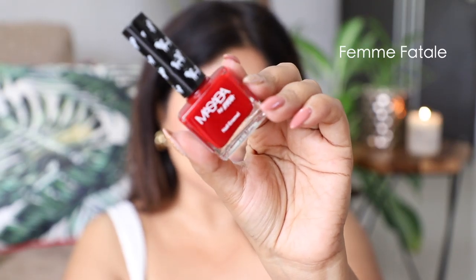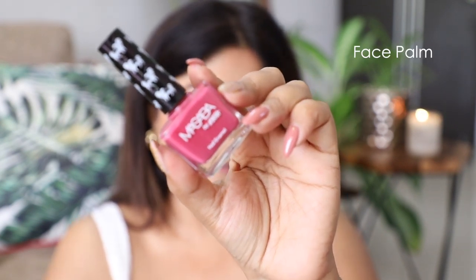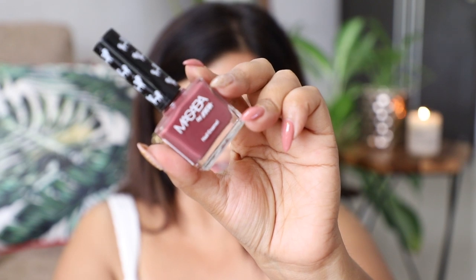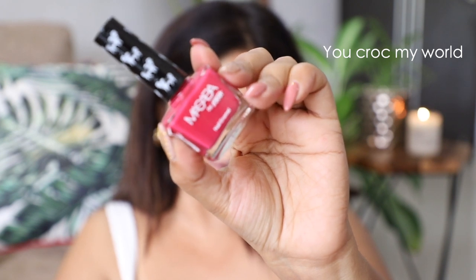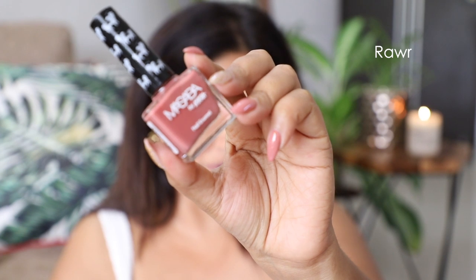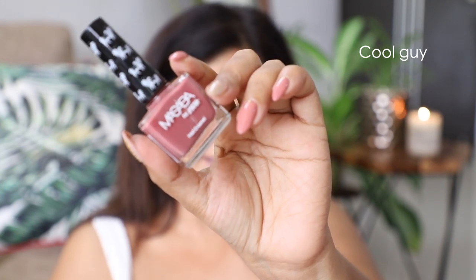This is the shade Femme Fatale. This bright pink is called Touch Me Not. This bright coral is called Can't Deal. This beautiful soft pink is called Face Palm. This is a lovely neutral called Kaling Me Softly — it's like a mauvey brown color. This orange red is called Wild For You. This bright pink is called You Croc My World. This is a really nice terracotta soft brown called Neembu Paani. This warm nude is called Roar. This nude pink is called Buzzkill. This is a neutral nude with a bit of pink and warm tones, and it's called Cool Guy.